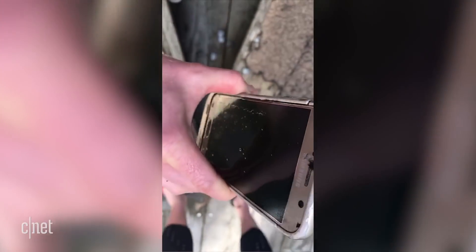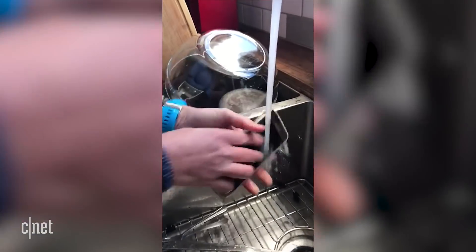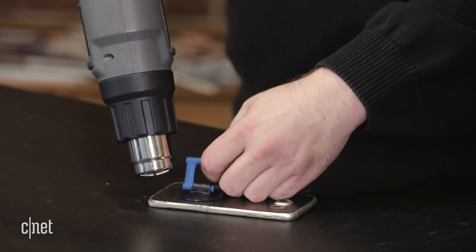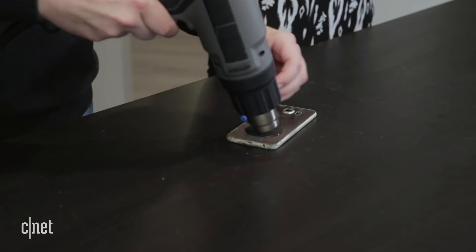He tried to turn it back on, but it did not work. We're not really concerned about breaking this phone — we're not going to try to repair it. This phone is toast having spent two months in salt water. He's not counting on getting this back, so we don't have to be as gentle with this device as we normally would.